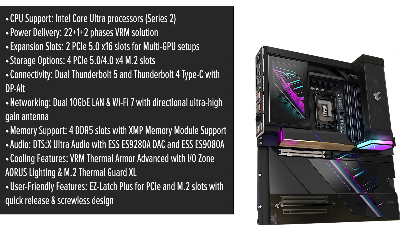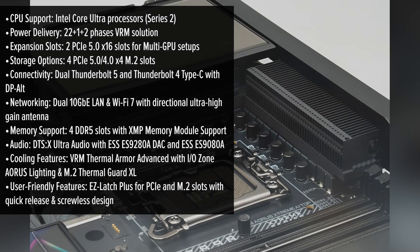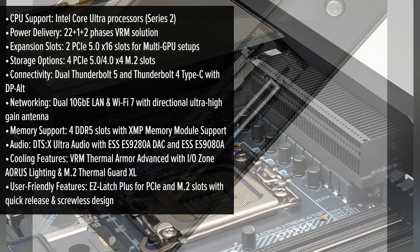The Gigabyte Aorus Extreme AI Top Motherboard boasts a sleek, modern design with a robust build quality that exudes durability. Its matte black finish, complemented by subtle RGB lighting, adds a touch of elegance to any build.